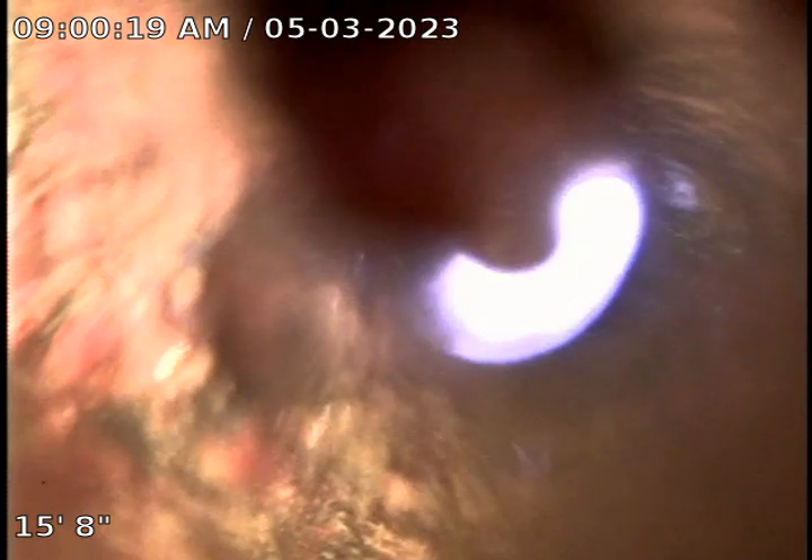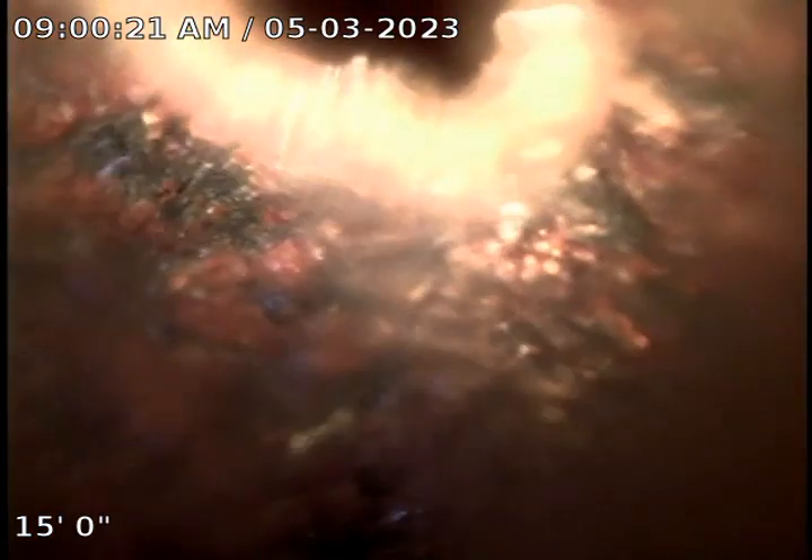Looks like under the foundation our pipe is cast iron, and it's a very short run. That bright light is the vent stack going up.